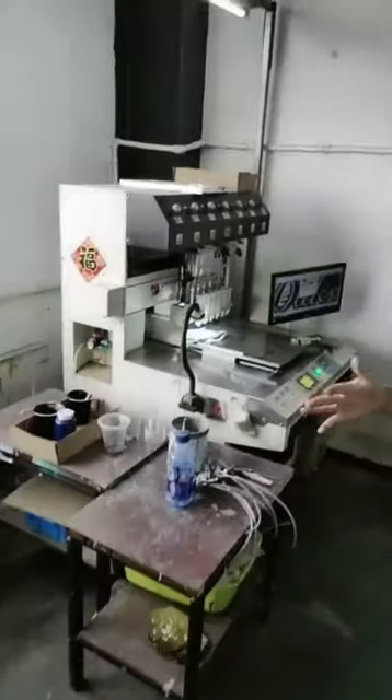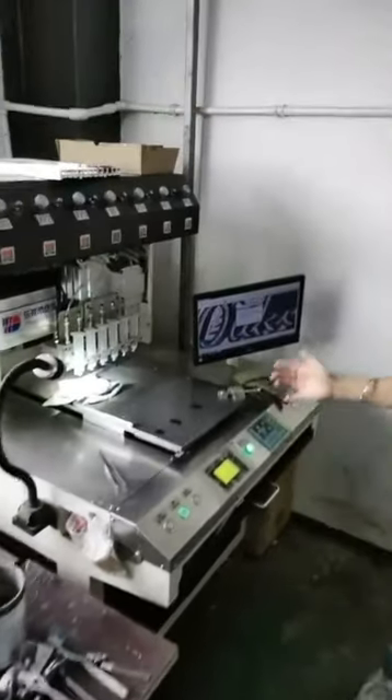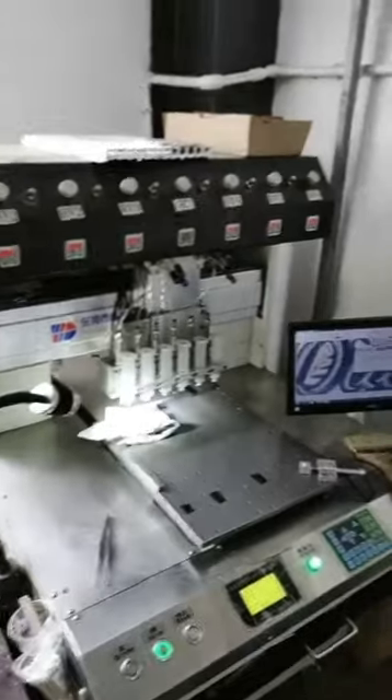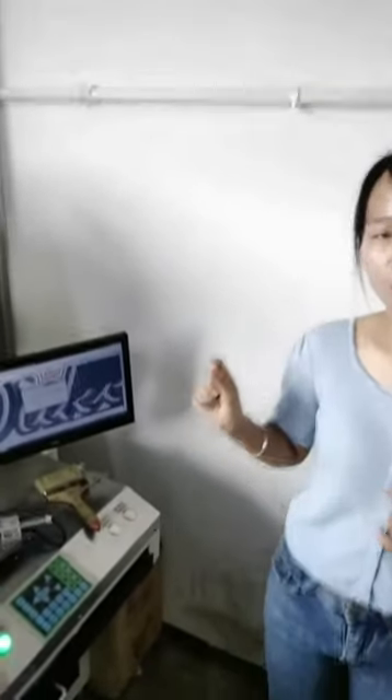This is our machine. You can see we have so many machines to make the lapel pins. So if you have any order, no matter the quantity — large or small — we can make it for you.